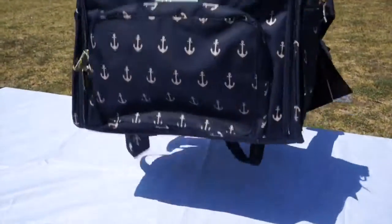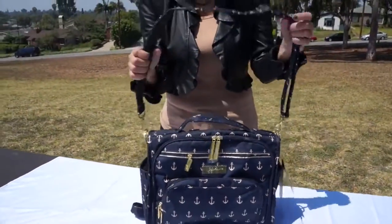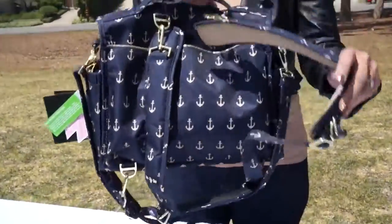You can hold it just like this by the handle, you can use it with the strap just like this — and the strap has memory foam — or you can have it as a backpack.